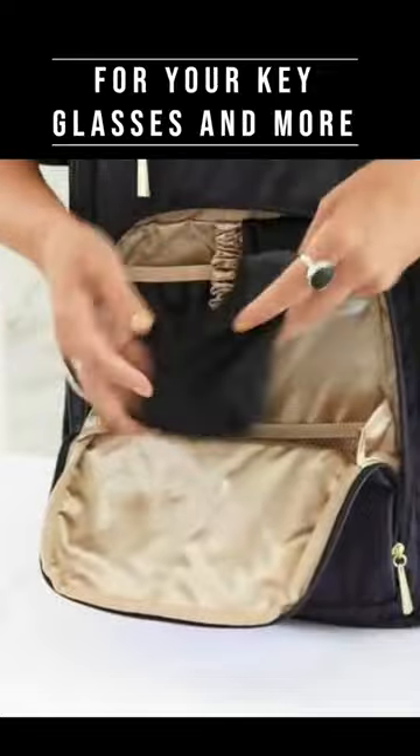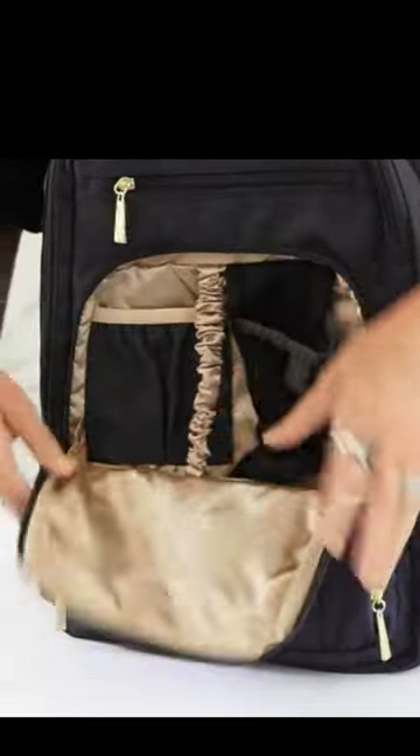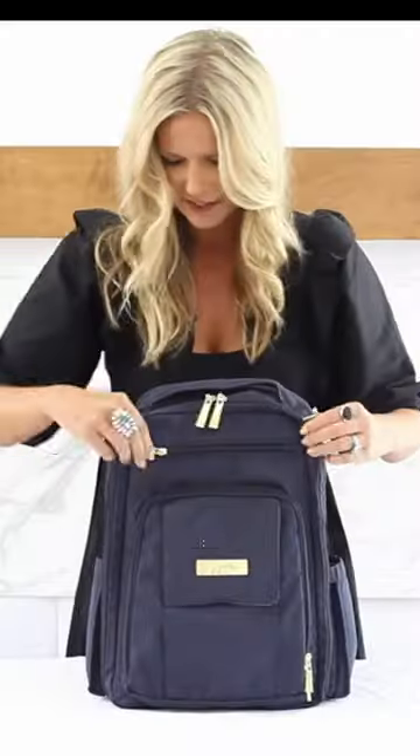At your key fob, we're going to have a microfiber glasses case that doubles as a cleaner. More organizational pockets in that parent pocket, and this one's going to have a felt lining so we don't scratch any of our tech devices.